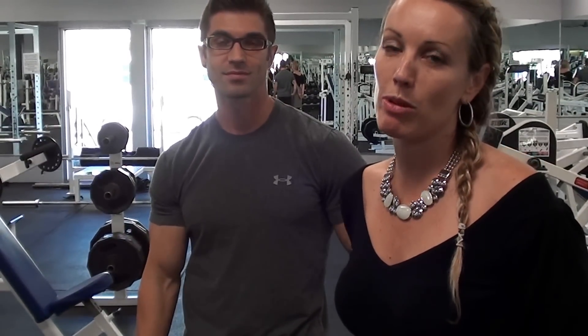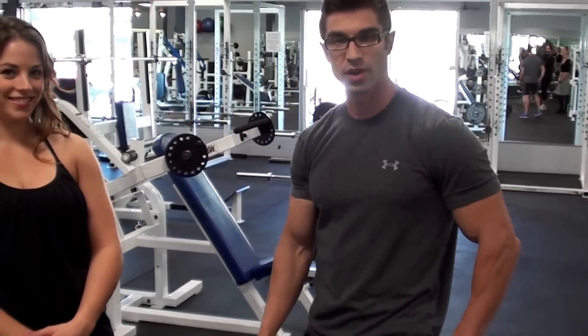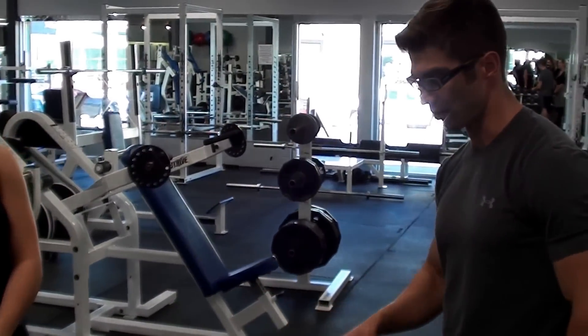We're Fitness Focus and we're going to continue on with our vlogs of what things to do at the gym. We have Chris here from Team Warwick and he's going to tell us what's going on with arms today, with Kristen as our wonderful person who's going to do the exercises. So we're going to have Kristen do a barbell curl with a cambered bar.